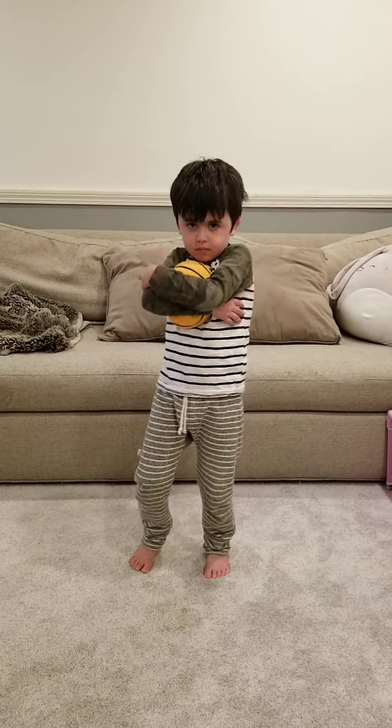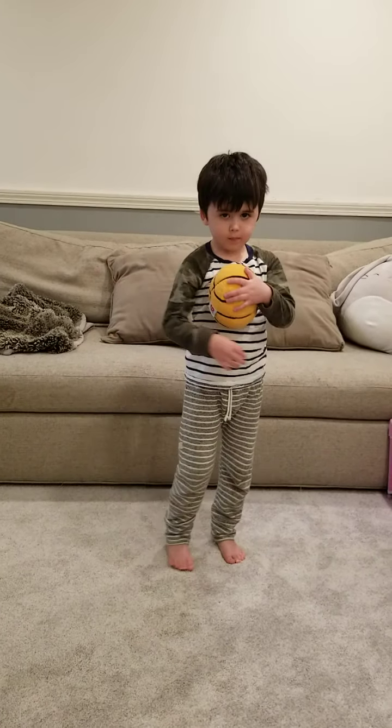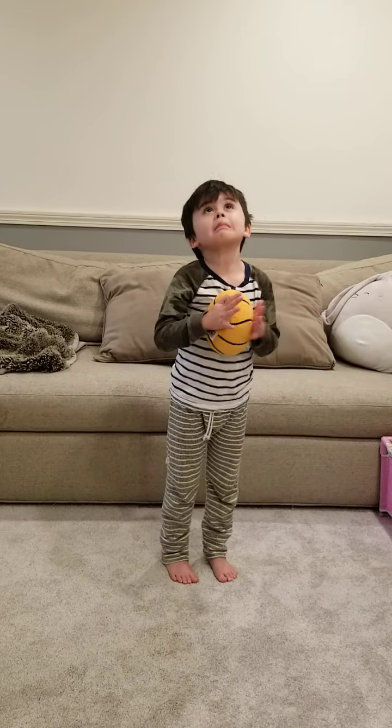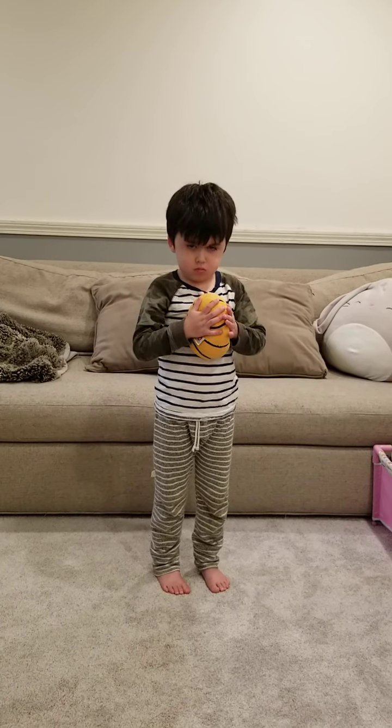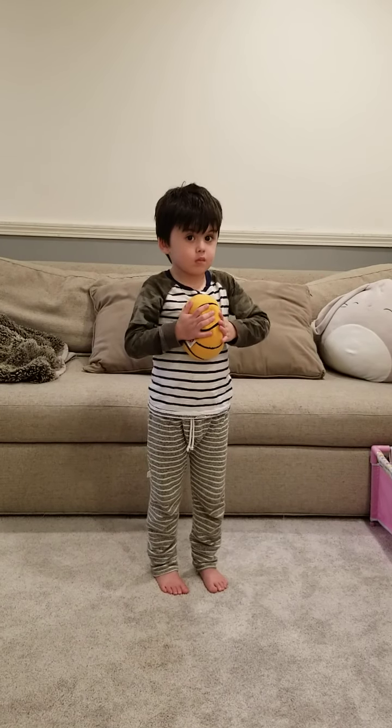Hi, everyone. We're here today with Miles, and he's going to walk us through some exercises using either a squishy ball, a tennis ball, or something that you can hold with your hands.